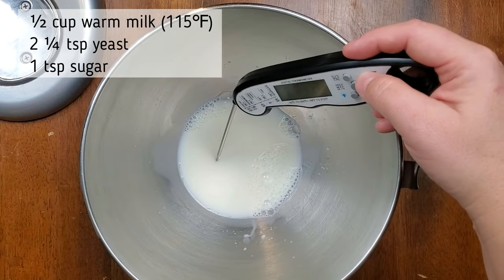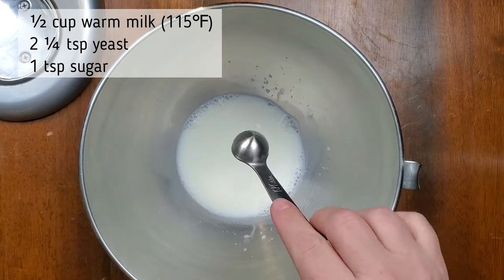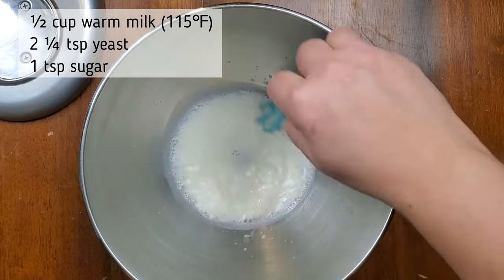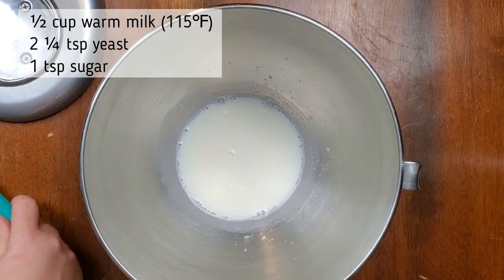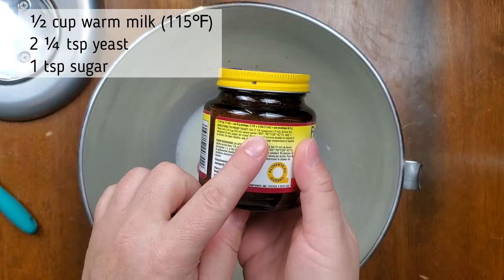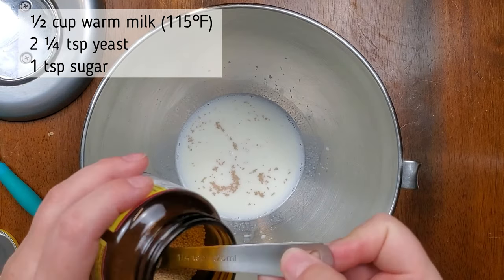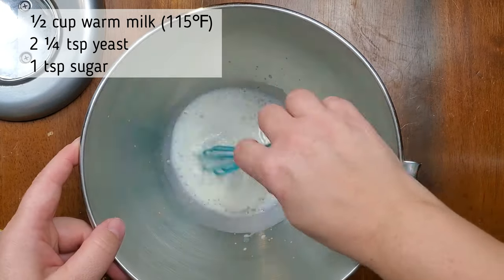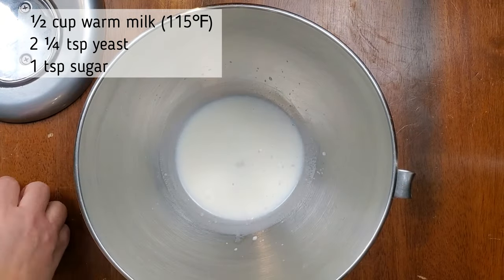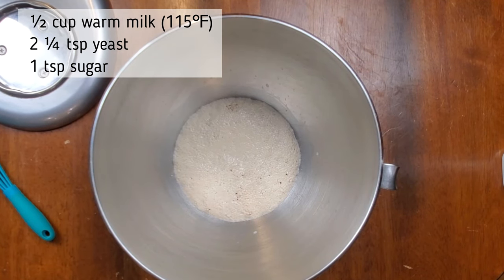On the fourth try I switched from quick active yeast to traditional yeast and followed the instructions on the back of the jar. I used a half cup of warm milk at 115 degrees Fahrenheit, two and a quarter teaspoons of yeast, and one teaspoon of sugar. I stirred it all together, following those instructions, then let it sit for 10 minutes. I finally got success on my fourth try — it bloomed and looks like it's ready to be used. Now I can continue on and make the rest of this recipe.